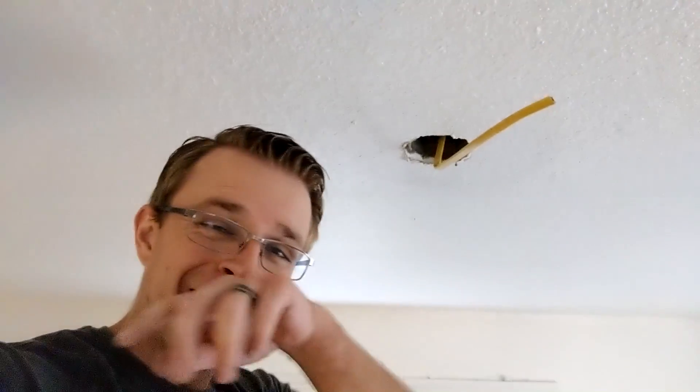We've got our box removed, so now we need to go up in the attic and run some new wire. I always like sticking something up in the attic so I can find it when I'm up there, because sometimes it's hard to locate stuff. I just stuck an old piece of wire up in the hole so I'll be able to see it through the insulation. So let's go in the attic.